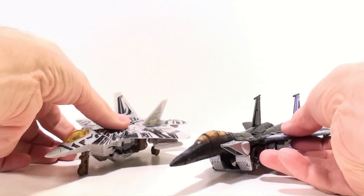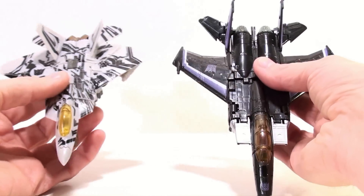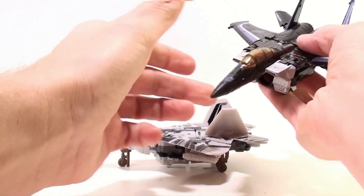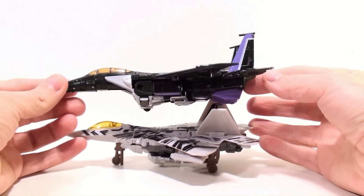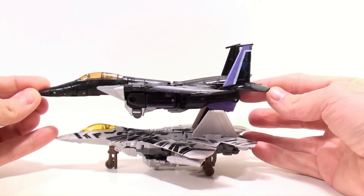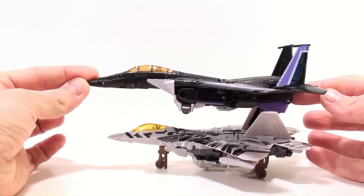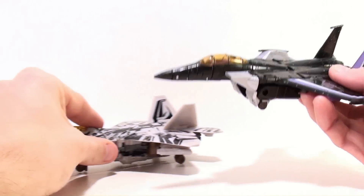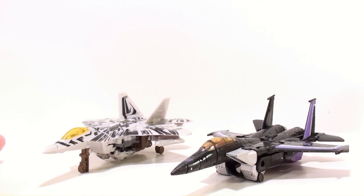In terms of size comparison, he is actually smaller than the standard classic seeker mold, and that's really unfortunate because they did a lot of really good things with this Starscream figure. Just because he's so much smaller, it really kind of takes away from the overall appeal. He's just pretty small.